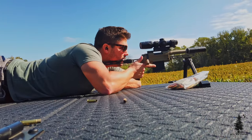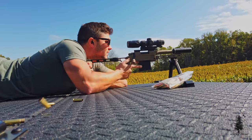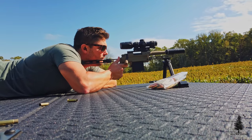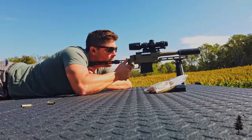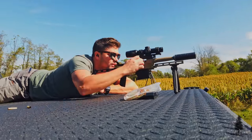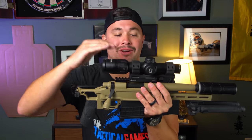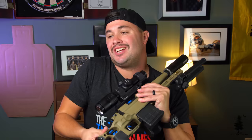The optic on top is a US Optics 1-6, 34-millimeter tube, inside a Kinetic Development mount. Let me be honest — this isn't the ideal setup for this gun. It's a little too high. If I had to do it over again, I'd get some lower rings for this optic. I think the 1-6 is a good magnification range for a little 300 blackout like this, but it could be mounted a little lower to give me a better cheek weld.